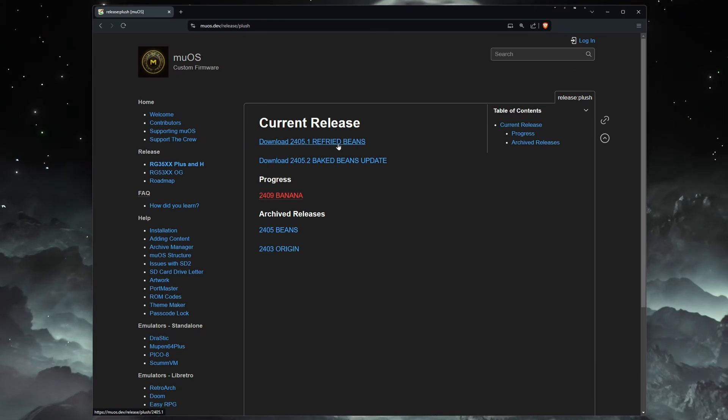If you are on an older version of MuOS, you will need to either install the Refried Beans version and then apply the update, or you can wait for the image of Baked Beans to be released, which is planned to come out in the next few days.